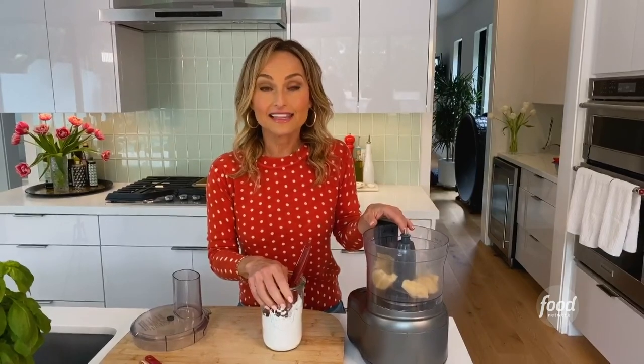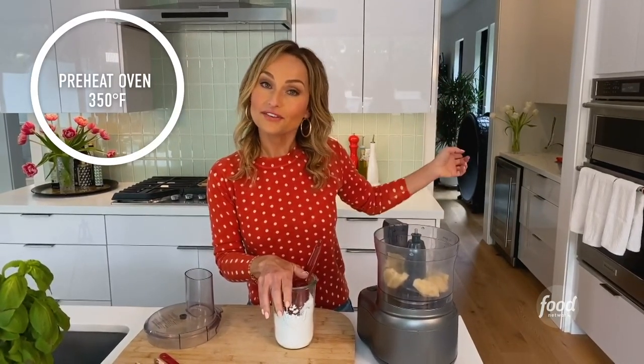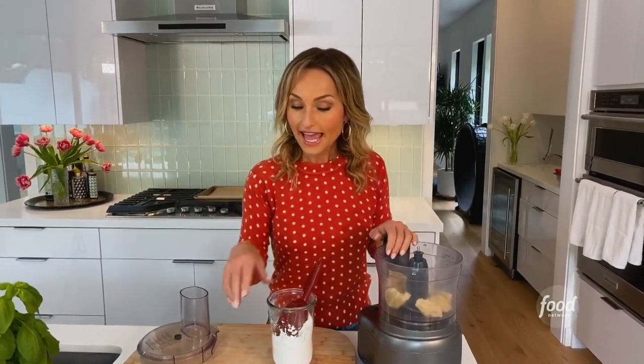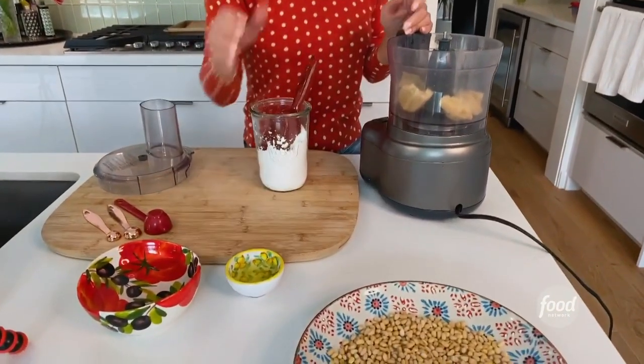I want to start by saying that we've done a couple things in advance. I've already preheated my oven at 350 degrees. I've already lined my baking sheet with parchment paper, so that's ready to go, and I separated one egg because I'm only using egg white. These are very chewy light cookies so we're only using an egg white, and I've already separated that.